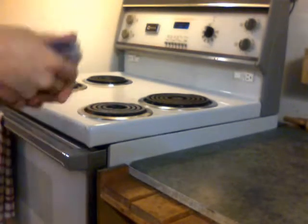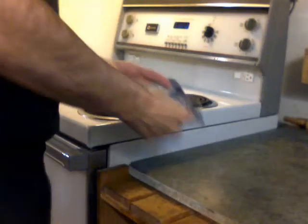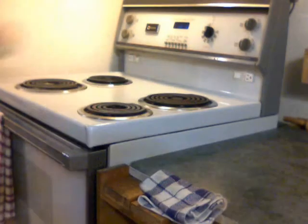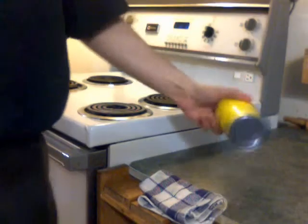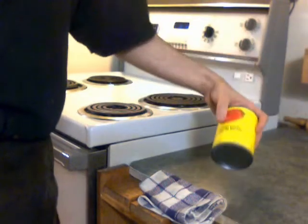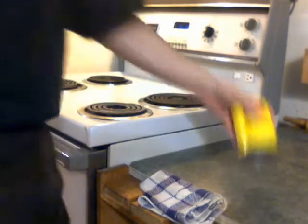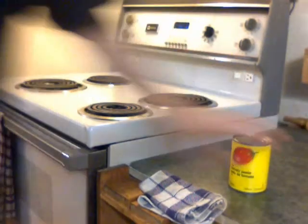You're going to want a bowl to mix in that you can also close and put in the freezer. It'll have to hold the same portion of a can. You'll want a can of tomato paste. You're going to want at least a volume of three times that — close to a one liter container — just so you have the ability to mix and everything. Can opener.